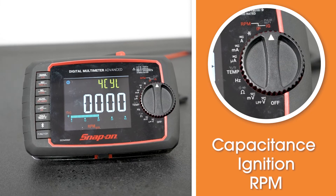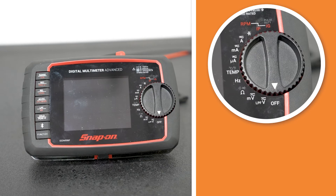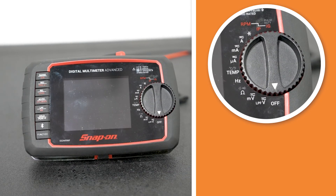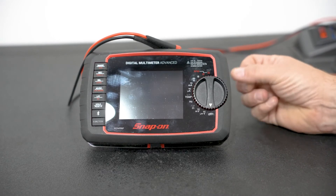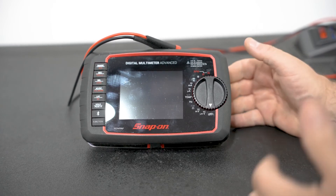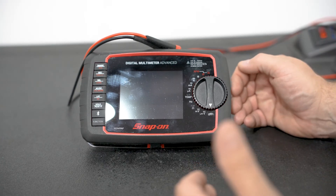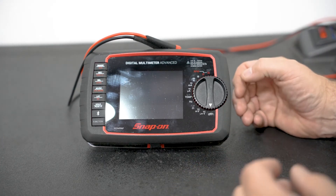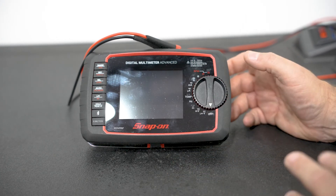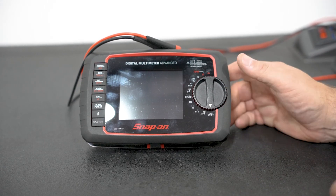For this series of videos, we're going to be dealing primarily with voltage, ohms, and we may get into some amperage readings. Over the next few videos we'll go through how to check voltage, how to go through relays, how to check resistance on coils, how to check a contactor — a lot of things to make sure there's an understanding of how to use a meter effectively when it comes to troubleshooting product.